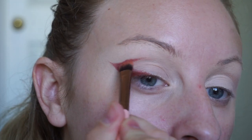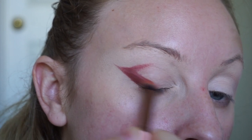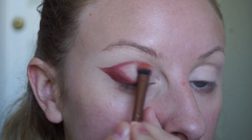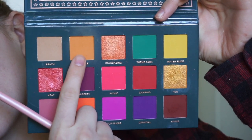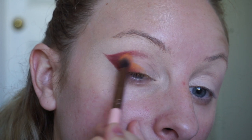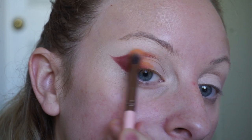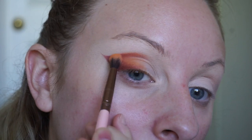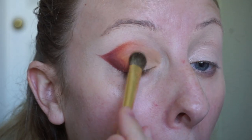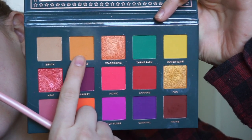The next thing I'm doing is taking a brush that has sort of a dome light shape to it and softly blending these out first before we apply another shadow on top. Next I'm taking the shade Popsicle and applying that between the shade before and the lid, so we're transitioning the outer wing shape into the lid shade. Then I'm taking the nude shade in the palette called Beach and packing this on the lid so that we get a nice gradation of color.